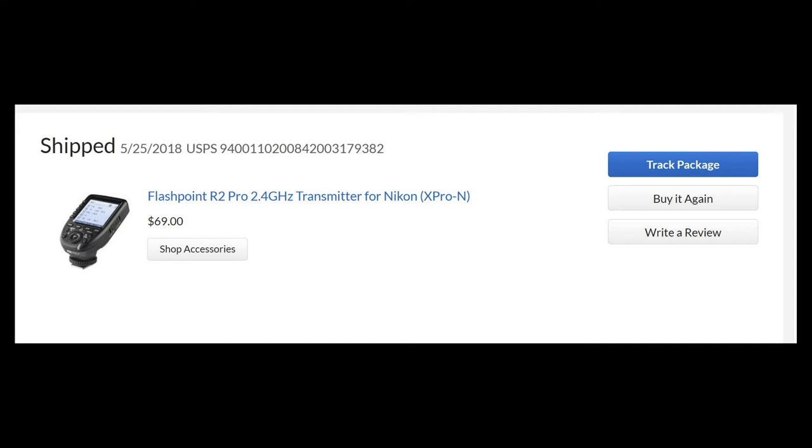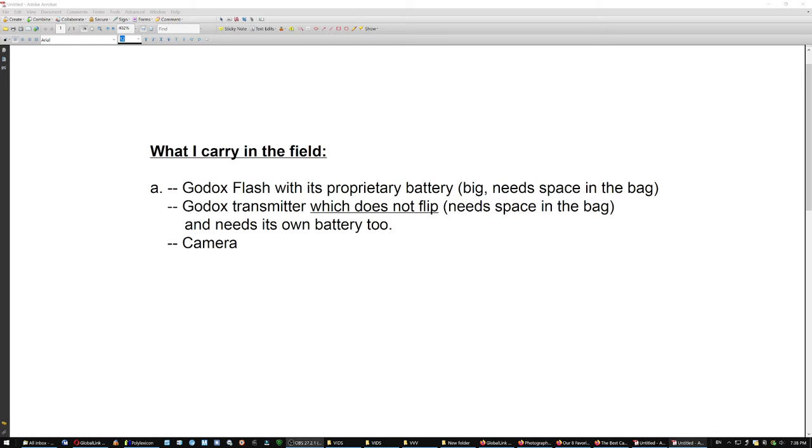Why did I sell the Godox AD200? I had bought two — the Adorama variation, which is Flashpoint. One would say the Godox remote doesn't flip, which means you set it on the hot shoe and can only see what you're doing when you hold the camera to your stomach. Raise the camera a little and you can't see anymore. With the Nikon solution, I just flip the camera screen and see exactly what I'm doing. What you carry in the field with the Godox: the flash with its proprietary battery — which you have to maintain — it's big and needs bag space. The transmitter doesn't flip, needs bag space, and needs its own battery.